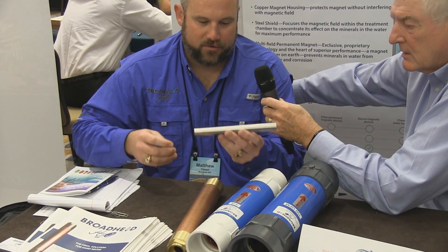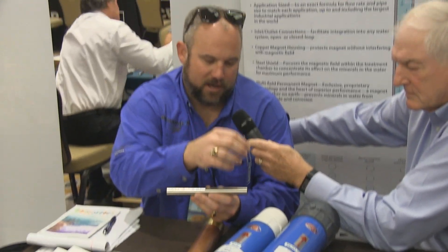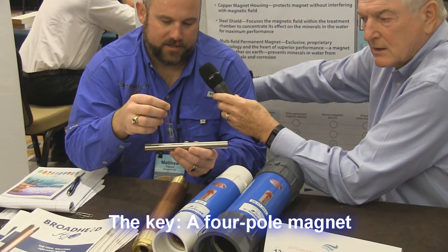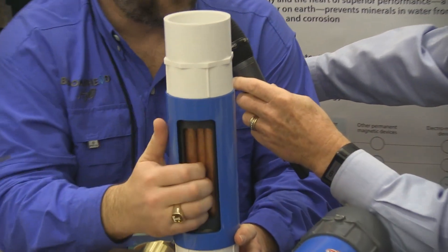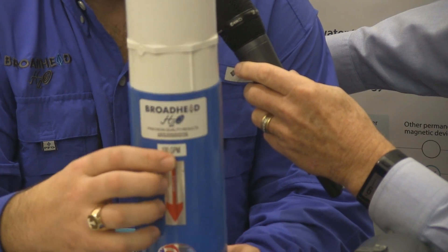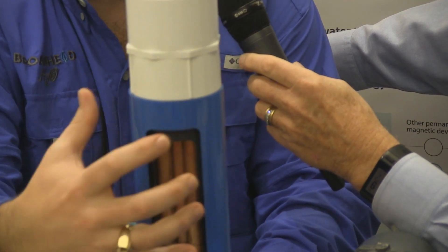It works off of magnetic technology. Everybody is very familiar with a magnet having a north pole and a south pole. We figured out how to take a cobalt bar and give it a north pole and then two internal poles as well, so we have a four-pole magnet inside of our treatment chamber. Here's a little cutaway of our treatment chamber — the water comes in direct contact with our magnetic fields. We wrap it in a steel casing so all the magnetic charge stays inside.